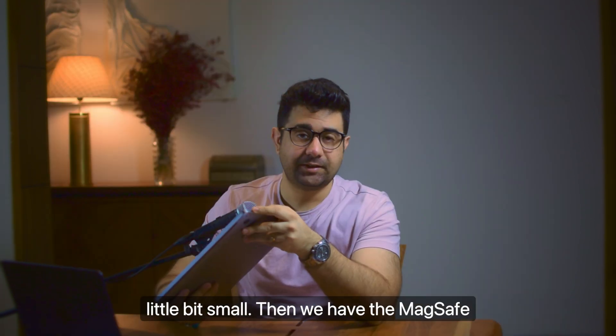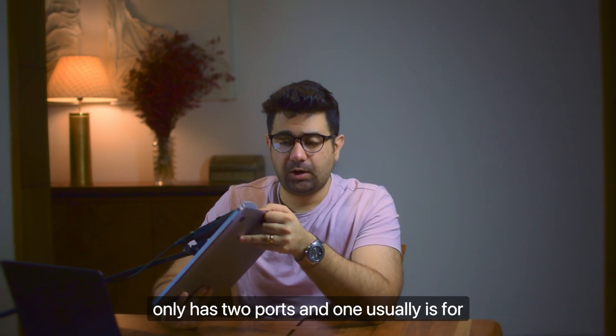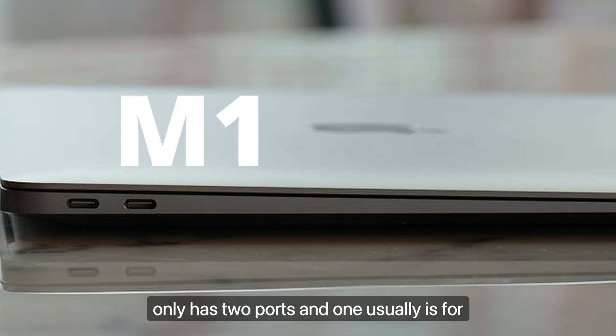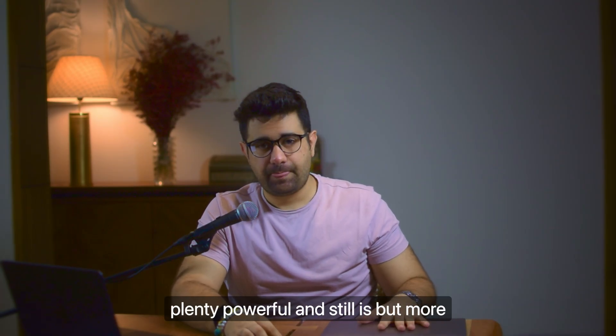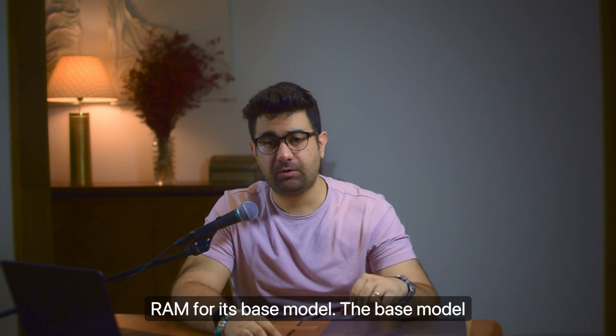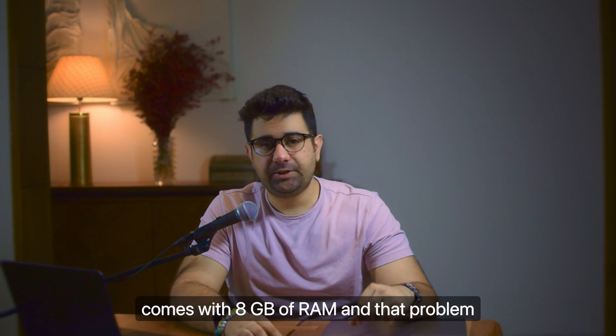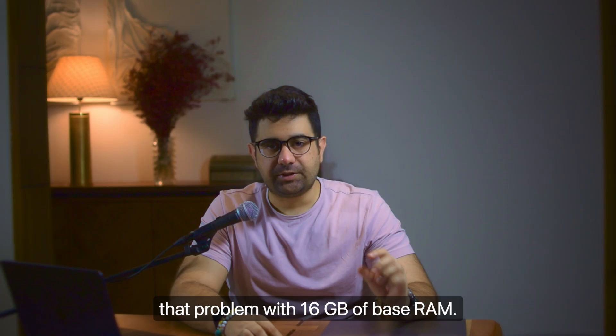MagSafe charging is missing on the M1. It only has two ports and one is usually used for charging. M1 was and still is plenty powerful, but it doesn't come with 16 GB RAM for its base model. The base model comes with 8 GB of RAM, and that problem continues until the M3. The M4 addressed that with 16 GB of base RAM.